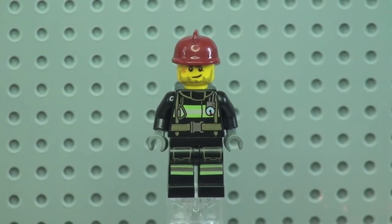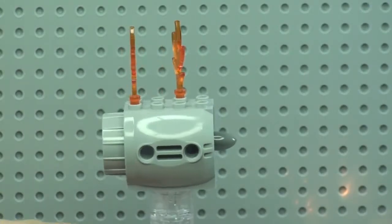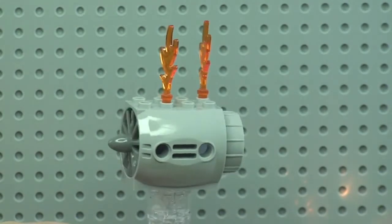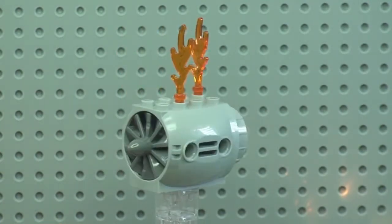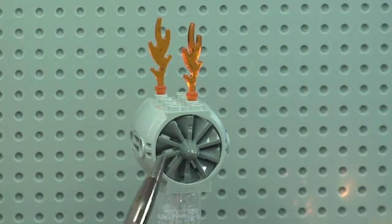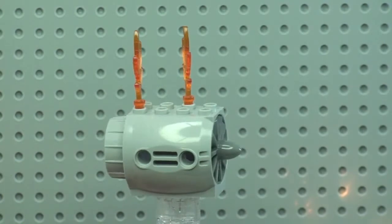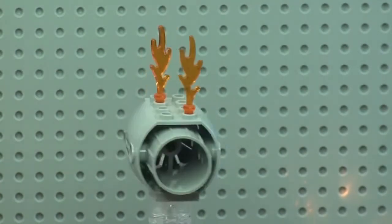Let's take a quick look at the airplane engine — the damaged engine which is on fire. It is obviously detached from an airplane and is what's being tackled by the firefighters with the airport fire truck. The front fan on the engine does spin. There is a separate piece which just clips in place, and at the top we have detachable flame pieces.